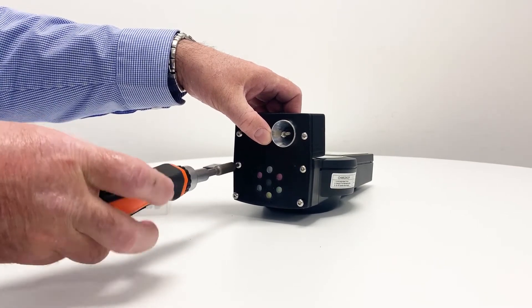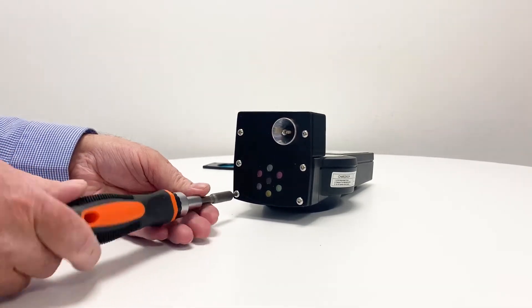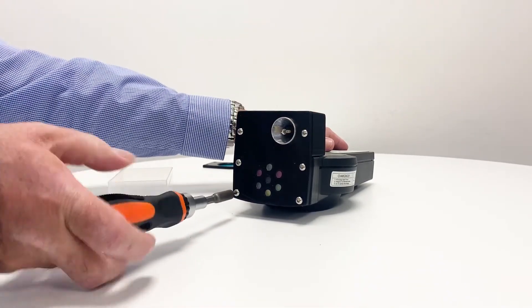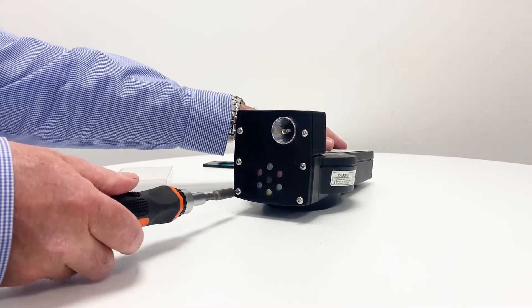Take the new filter arrangement and without removing any parts use the four screws to locate it on the front of the test unit. Gently tighten the four screws so that the filter is held securely.